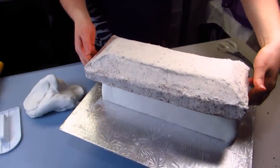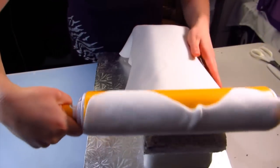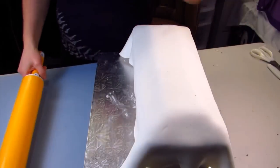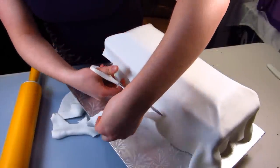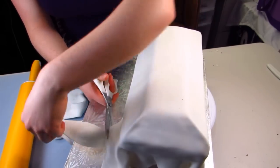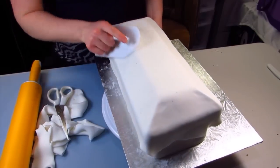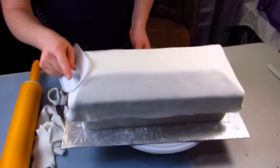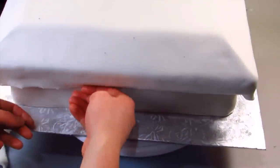I'm ready to put on my lid, so I'm just going to put that into place and then cover that in fondant as well. I'm just going to use my scissors and trim off some of this excess fondant before working with it so I don't get any tears or rips, and then smooth that out. You really want to make sure you're smoothing over those corners and edges so that way you get really nice sharp edges.